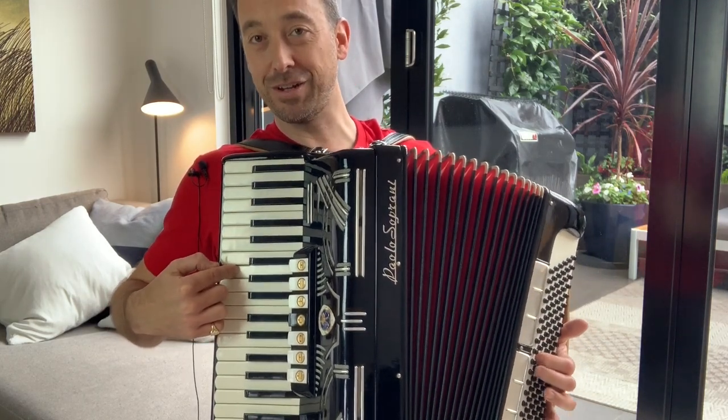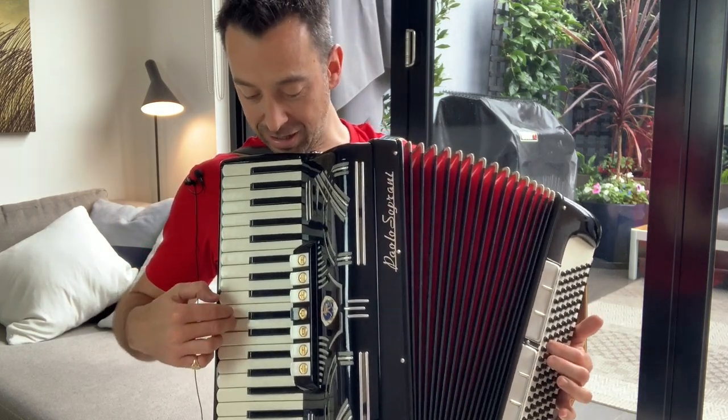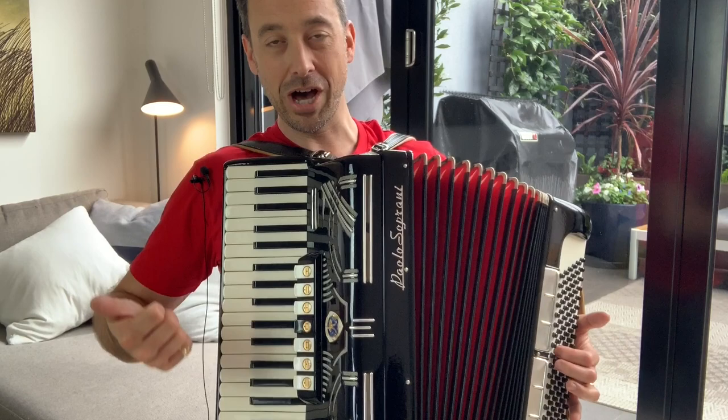So I'm moving around the circle of fifths. The next one is D, then A, and so on. Each of those chords going down the strip follows the same pattern — so you get the minor, etc.